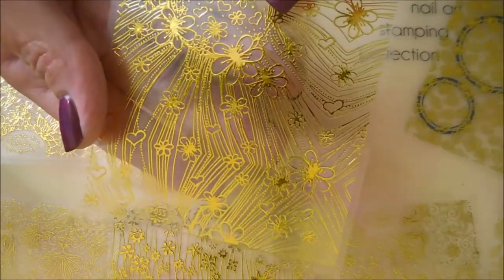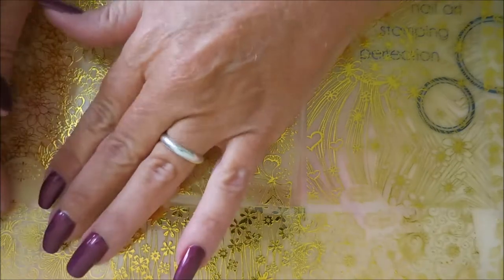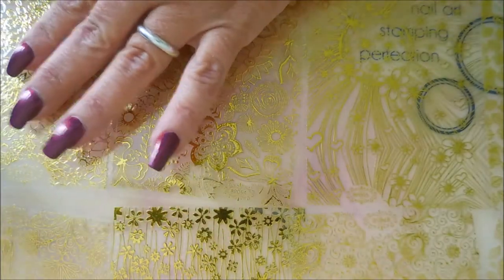They come in a set of eight sheets and they're all different — they've got different designs on them. Flowers and leaves and swirly patterns and stuff. So we're gonna break some stuff out, get into this, and decorate some nails using these nail decorations. I would like to thank Beauty Big Bang for sending me these products.